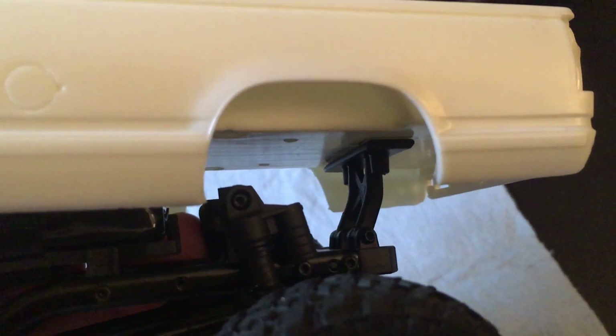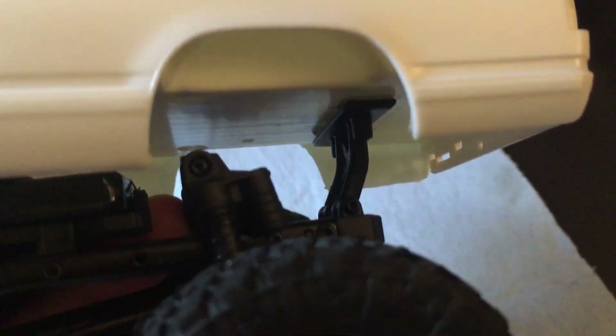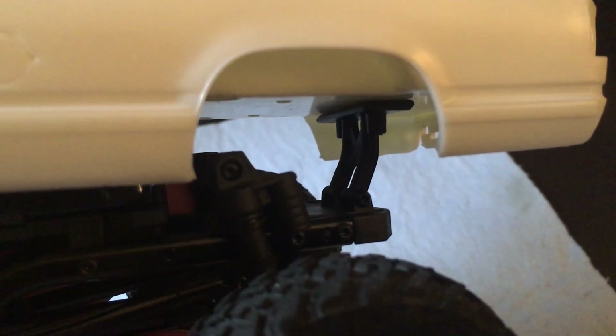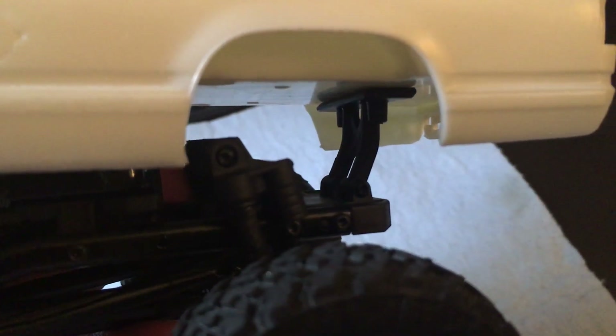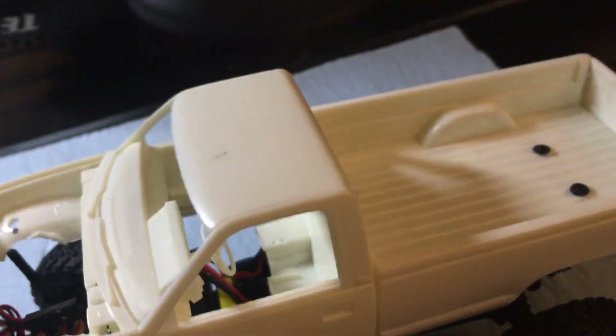I marked the holes through the double-sided tape, then just used a hand drill and drilled through, and mounted it. Now whenever I want to take the body completely off, it's the same process — just take those two screws out and the whole rear hinge piece comes off, and you can remove the entire body.